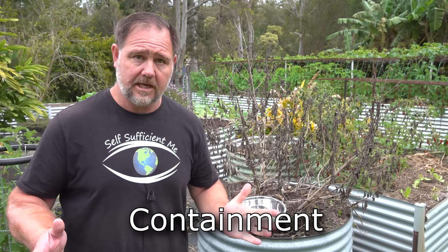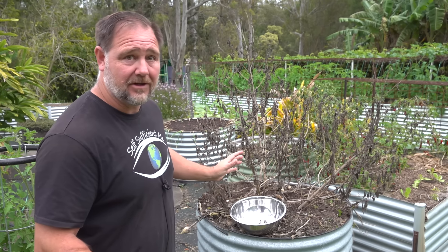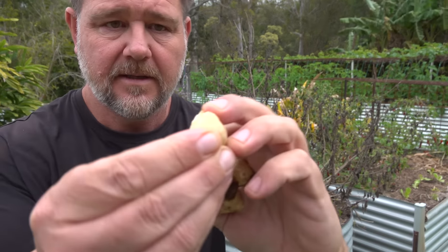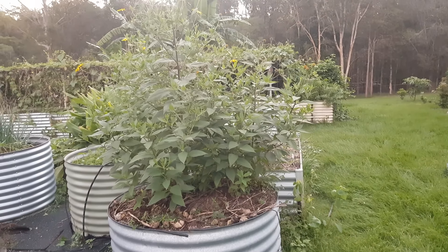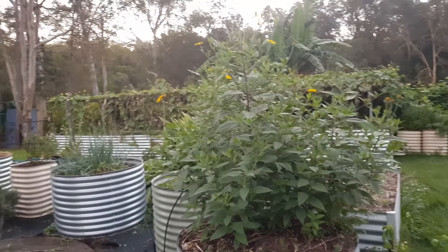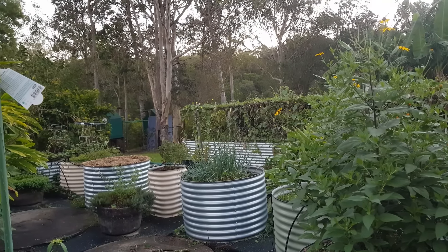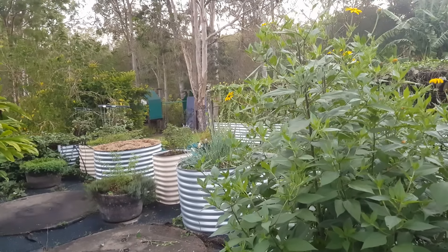Tip number one: containment. Jerusalem artichokes, or sunchokes, are prolific growers — they can grow like crazy. One tiny piece of tuber, even just a small piece with a few eyes, can grow into a full-sized plant in no time at all. So if left to run wild in the garden, it could easily take over a large area. I recommend containing the crop in a raised bed like this so it can't get away. And if you do miss some tubers during harvesting, they will come back up generally where you want them without any surprises.